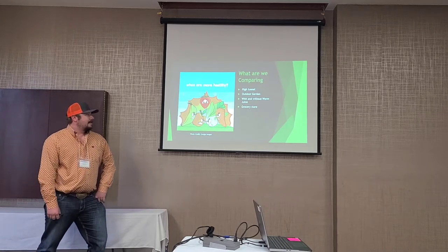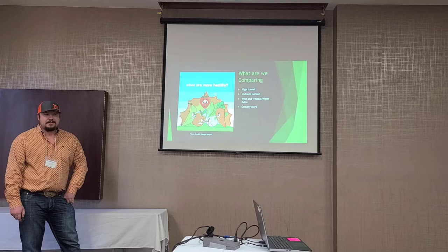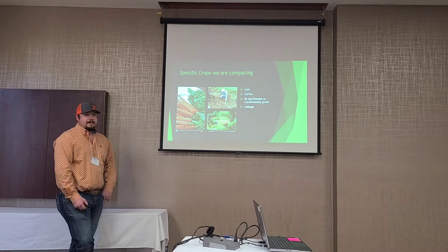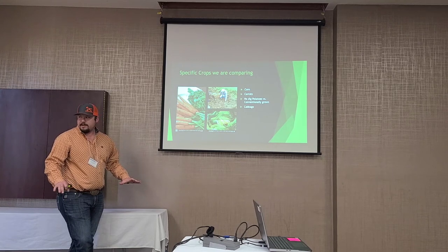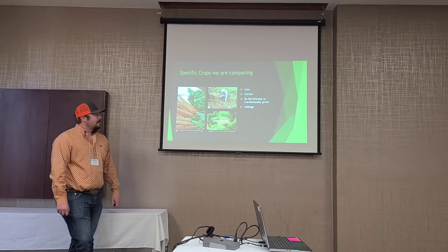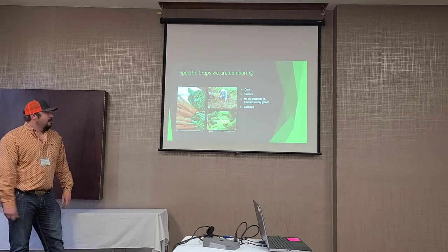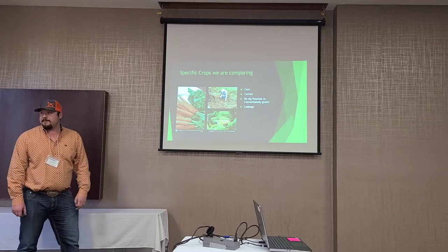We're going to do comparisons with and without worm juice, and use the grocery store as our control. Specific species we'll compare: corn, carrots, no-dig potatoes versus conventionally grown, and cabbage due to its large leaf surface area for BRICS testing. For those who don't know, no-dig potatoes start with bare dirt — you can add a little compost, then cover it with an alfalfa mulch and water it. At harvest time, instead of digging them up, you just spread apart the alfalfa and there they are, without disturbing the soil.